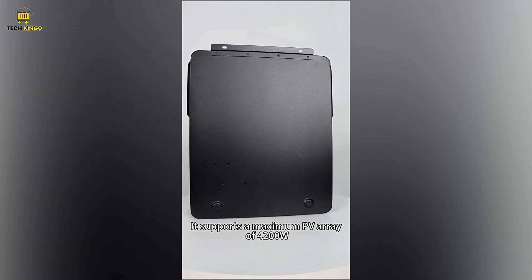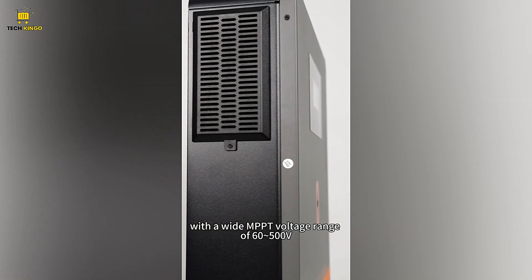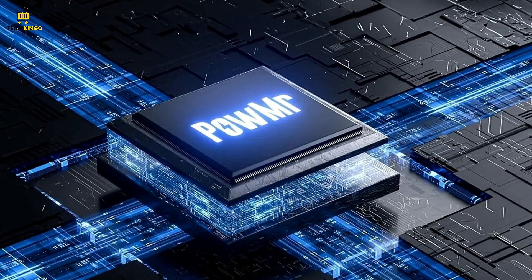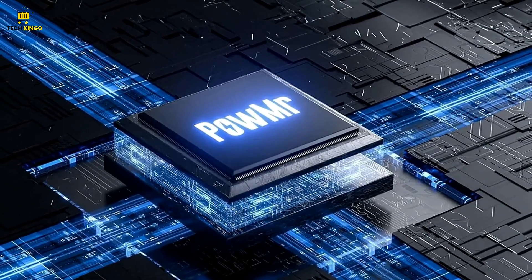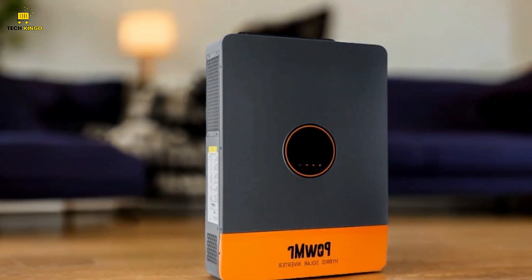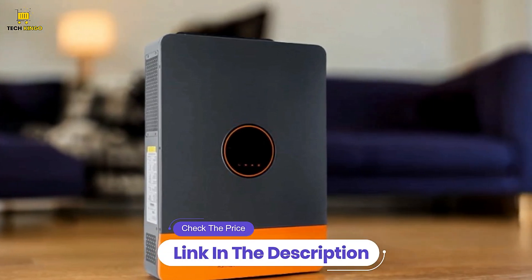Comprehensive Battery Protection: The inverter is equipped with multiple protection features that safeguard your battery and solar system. These include short-circuit protection, over-voltage and under-voltage protection, over-current protection, overload protection, and over-temperature protection. Additionally, it offers backfill protection and over-charge protection to extend battery life.